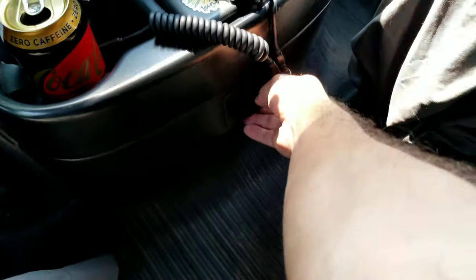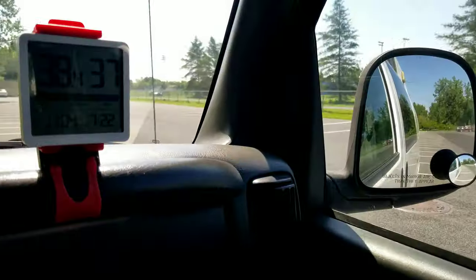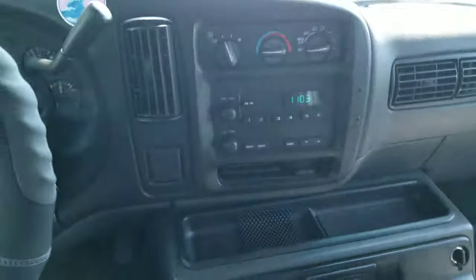We've got more storage here, our mosquito net, and a temperature reading — it's showing 38 degrees in the sun, which is pretty hot. I'm going to crack some windows and put the fan on.